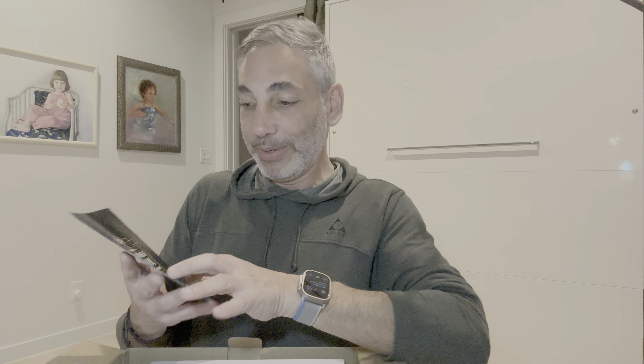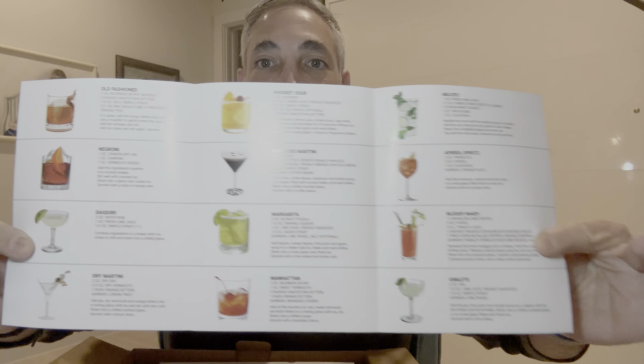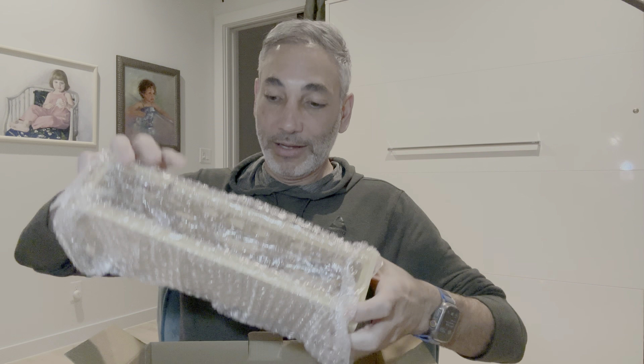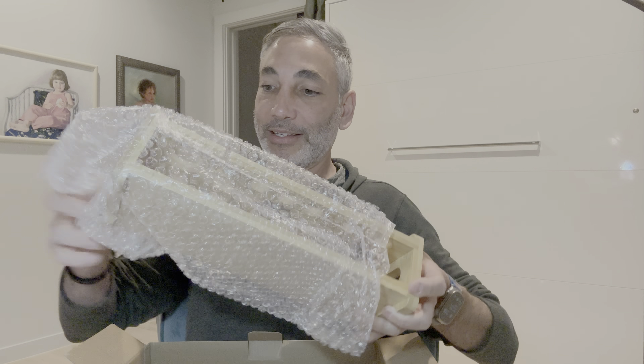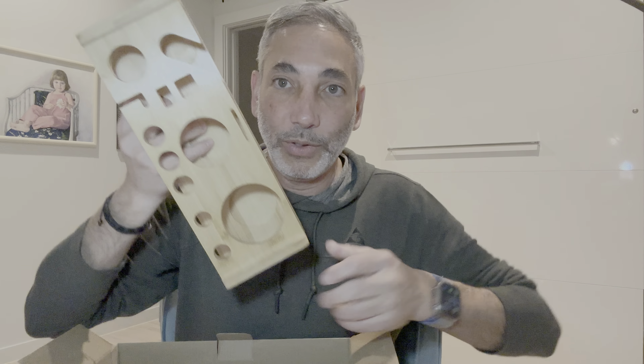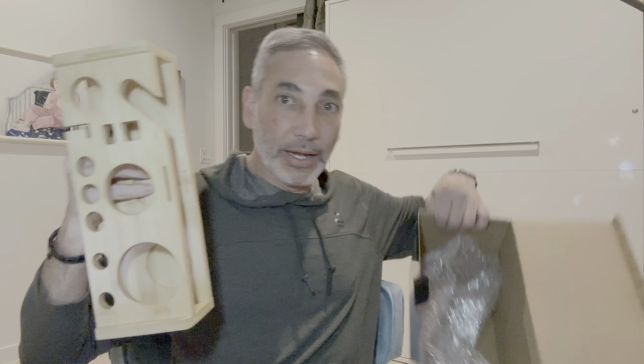So what do we got here — we have a mixology bartender set, and it kind of has some drinks listed here for you. I'm not going to show you those too long because you're supposed to buy it and see the drinks yourself. Then this is a box with some of the parts and pieces, and this is the wooden holder for it. Let's check it out and see what it looks like — we're going to put everything in here and see how it looks.